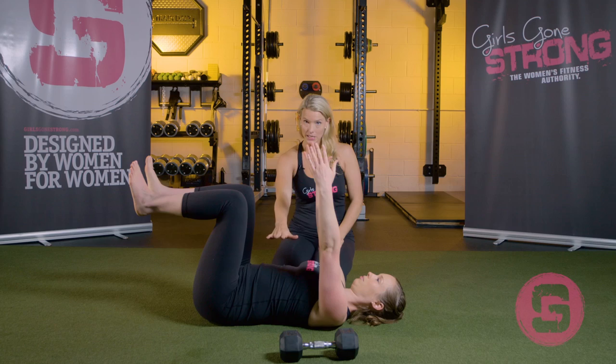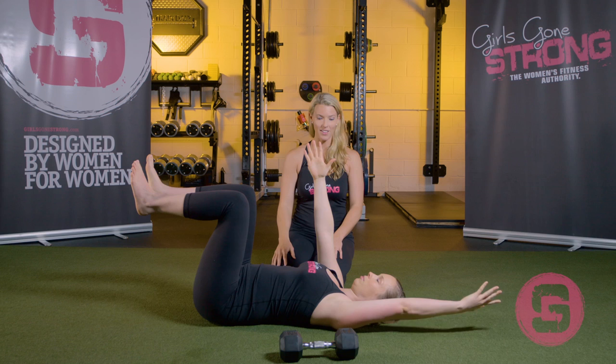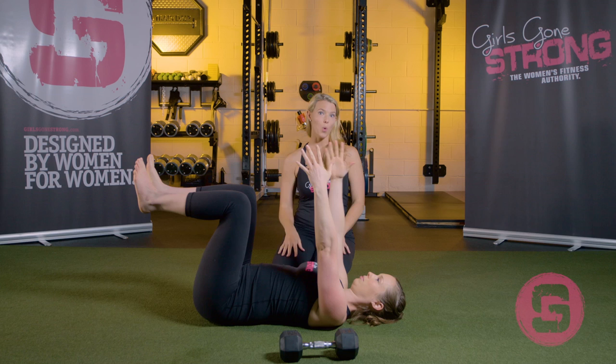For a lot of people, just breathing and maintaining this position is going to be somewhat challenging. If you want more of a challenge, you're going to start by moving just your arms. Jessie's going to move her arm back on the exhale and bring it forward on the inhale, alternating arms. All this is is trying to maintain a nice neutral spine and core position while controlling one of your limbs moving.